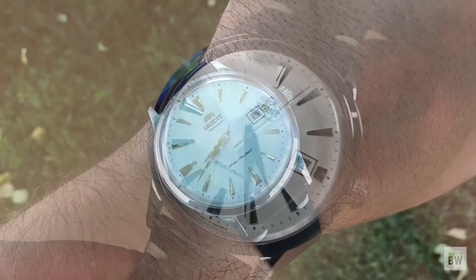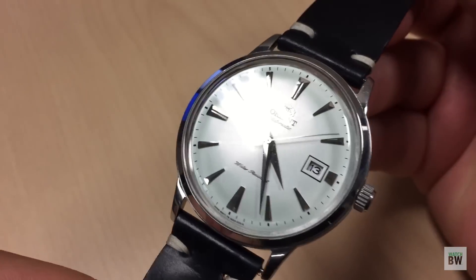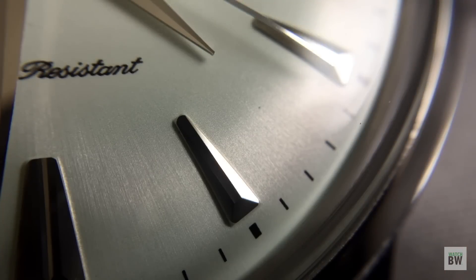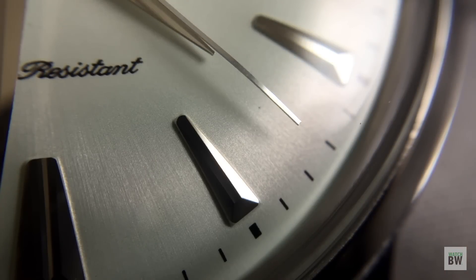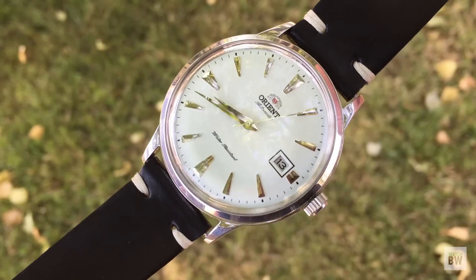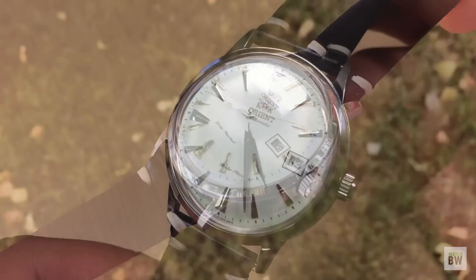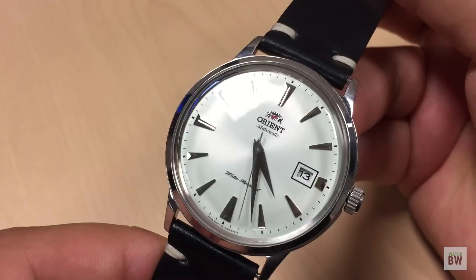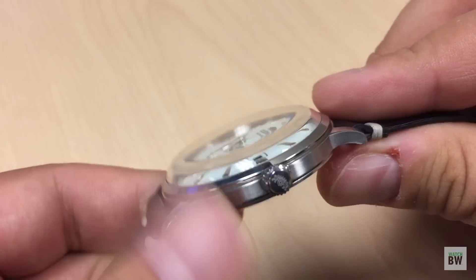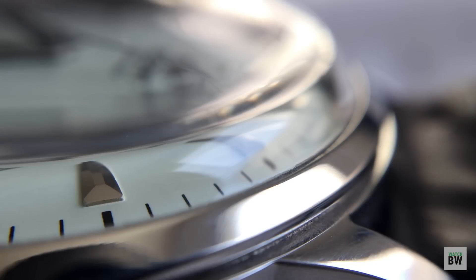Check out these details. This has a domed dial, which is expensive and difficult to manufacture at a nice level. You can see it has that ivory silver sunburst texture that plays with the light — it looks very nice. The applied markers and beveled dolphin-style hands are all polished, so the combination of texture and reflections looks really sharp, especially under this dynamic bubble crystal.